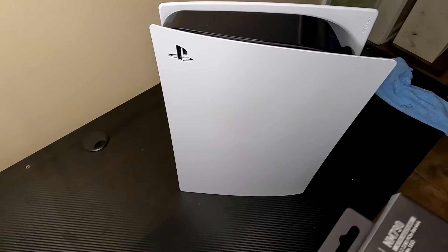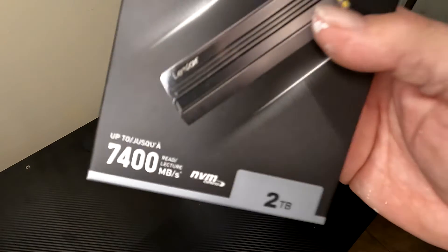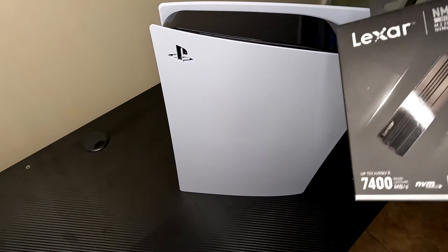Hello everybody and welcome to the channel. If you're new here, please click like and subscribe. If you've been here before, welcome back. Today we're going to be adding 2 terabytes of memory in the expansion slot of a PS5.